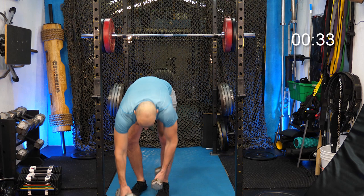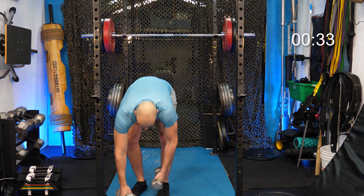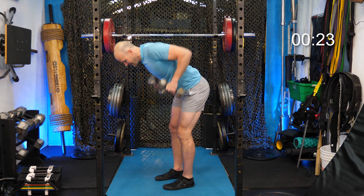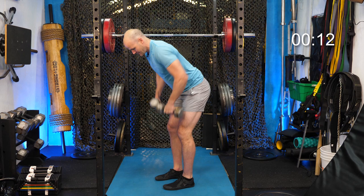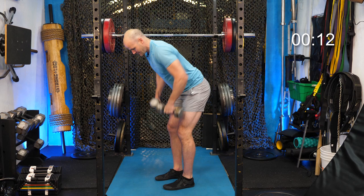For the bent-over row: posture up, dumbbell bend over. If you don't have a bar, you're doing a back fly primarily. If you have a band, you can do pull-downs on the ground. By this far into the program, hopefully you have a bar of some kind. Do 10 to 15 reps to finish the warm-up.